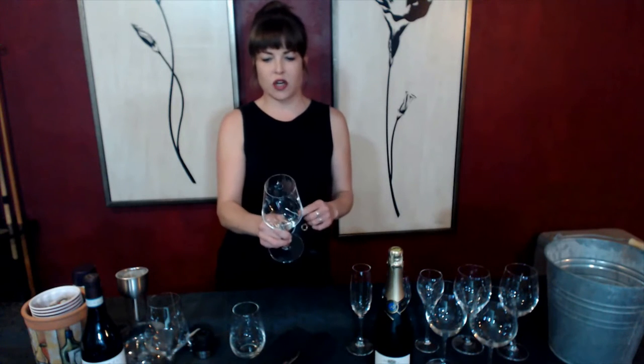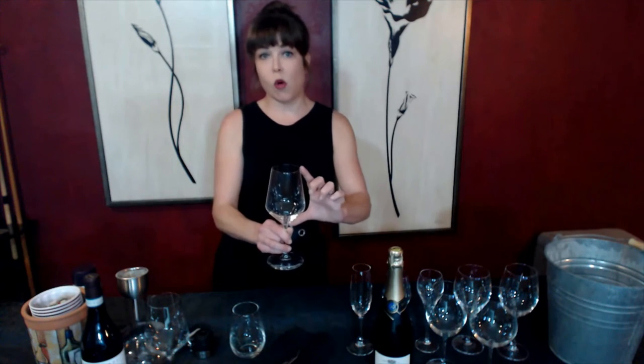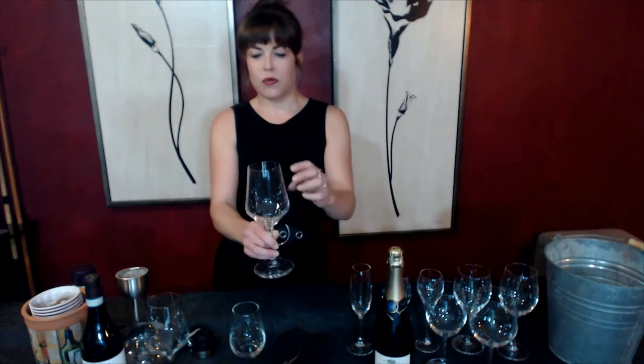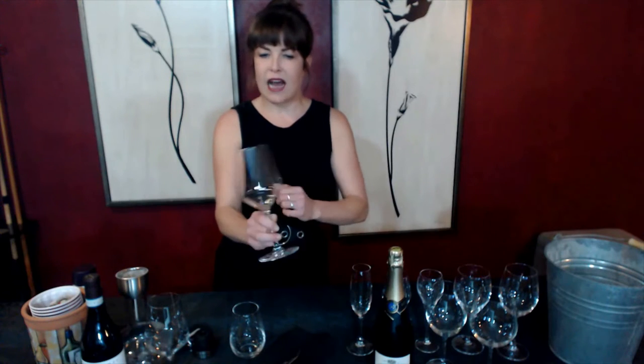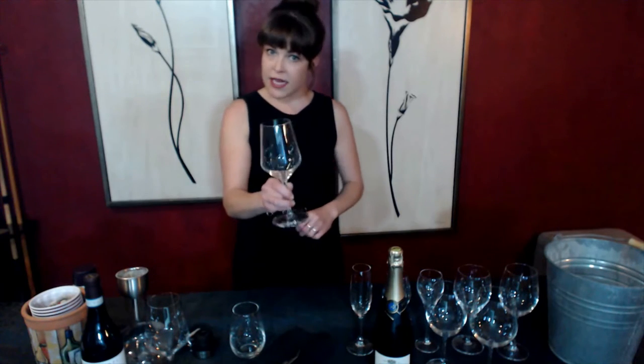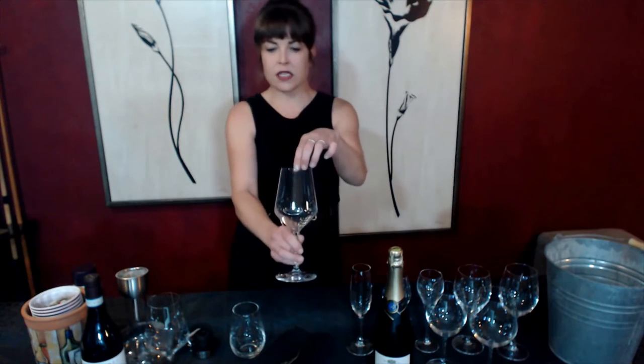You also want to make sure that you have an ample bowl — about 10 ounces or more — because you're going to be pouring three to five ounces, and you really want this extra space in your glass to enable the aromatics after swirling to get caught in this space for your nose to access. Along the same lines, having a slightly tapered top will encourage those aromatic vapors to stay in your glass.